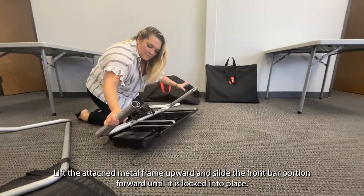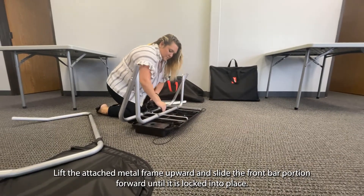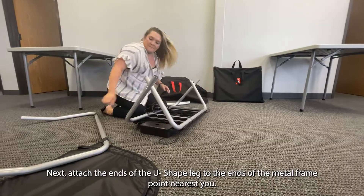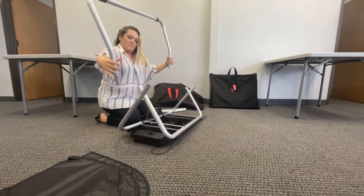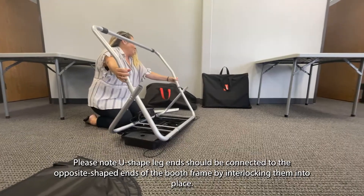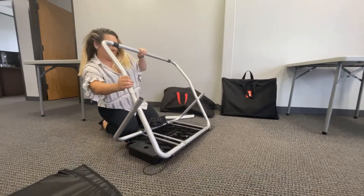Remove the two metal legs. Lift the attached metal frame upward and slide the front bar portion forward until it is locked into place. Next, attach the ends of the U-shaped leg to the ends of the metal frame point nearest you. Please note that U-shaped leg ends should be connected to the opposite shaped ends of the booth frame by interlocking them into place.